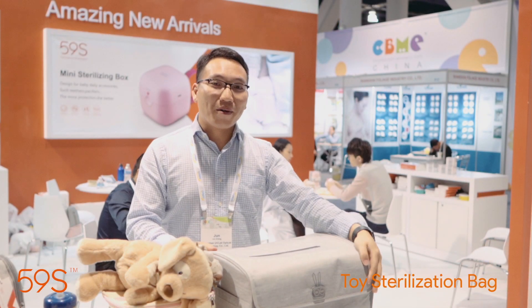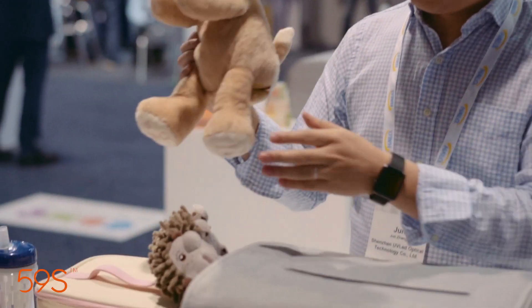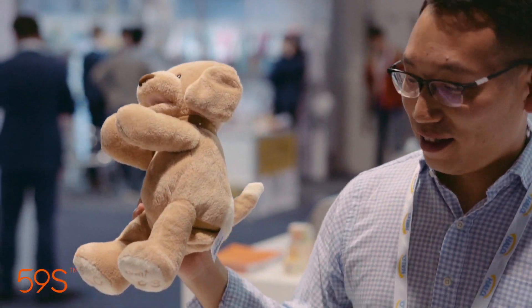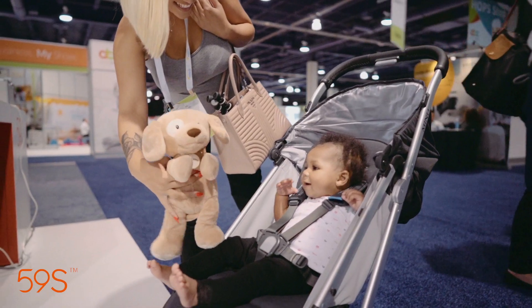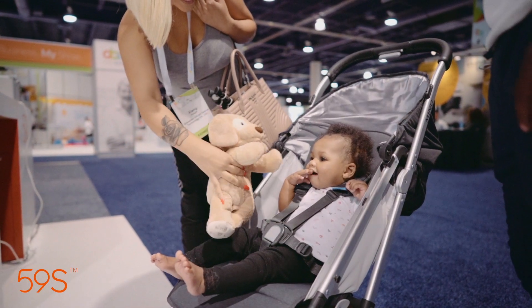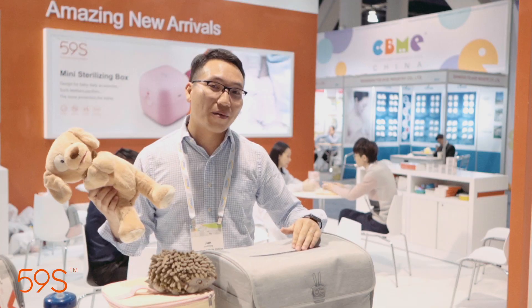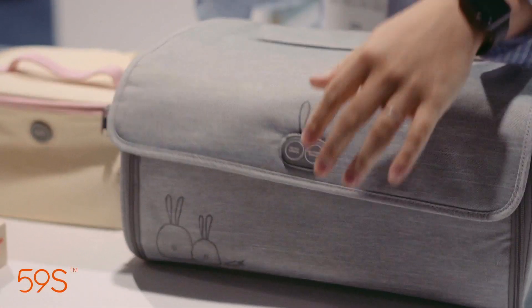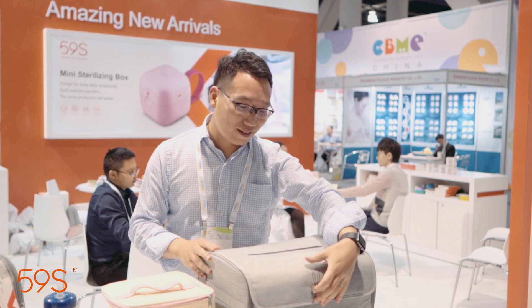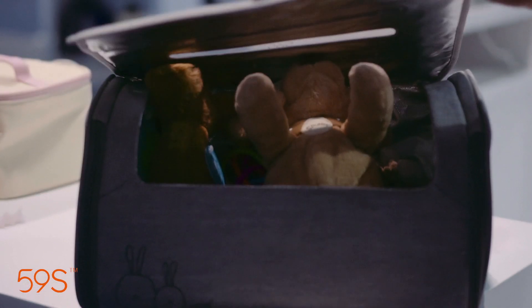These sterilizing bags are specially designed for toys — especially electronic toys and fluffy toys. It's really a headache for mommies; it's difficult to wash and clean. But with the 59 Seconds sterilization bags, you just throw them inside, press one button, and 59 seconds to finish the sterilization. It's very simple, easy, and quick.